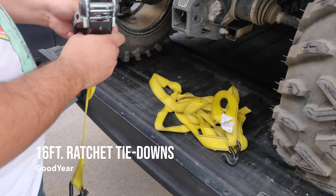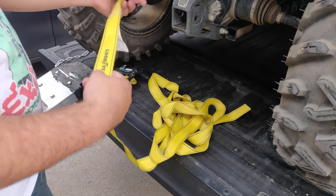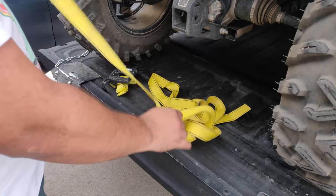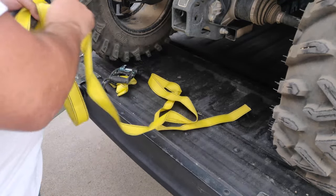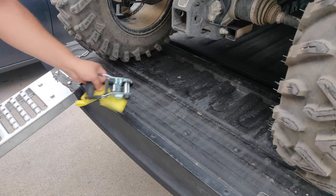I'm going to be using ratchet straps to tie down the ATV. These are made by the brand Goodyear, however there are plenty of options available. I'll leave a link down below to some ratchet straps that are a great value and are available to purchase.